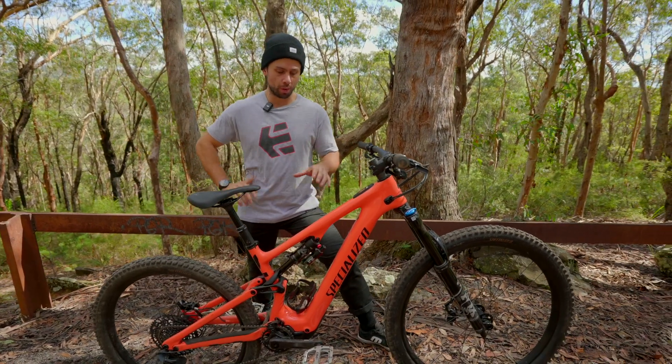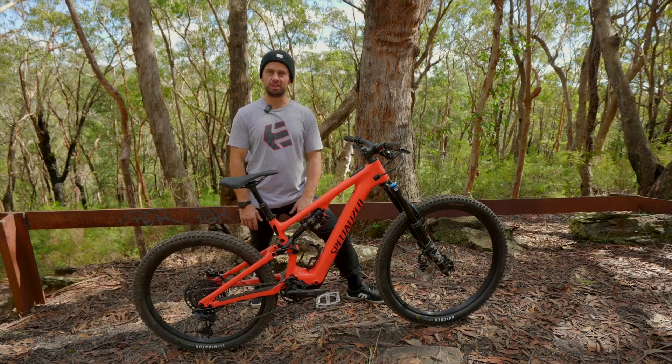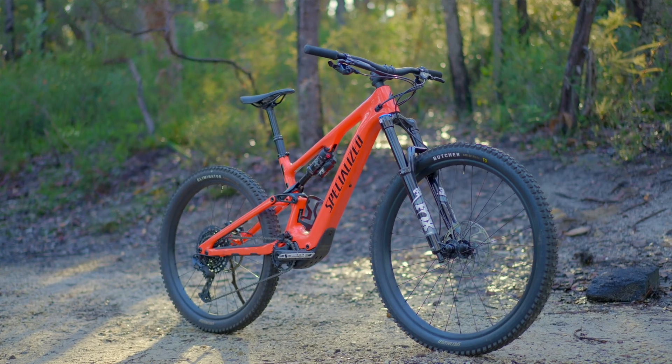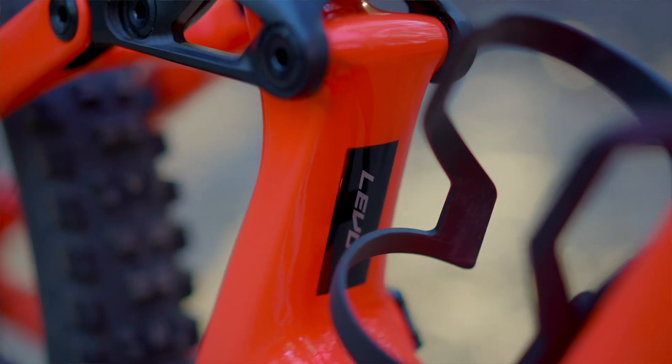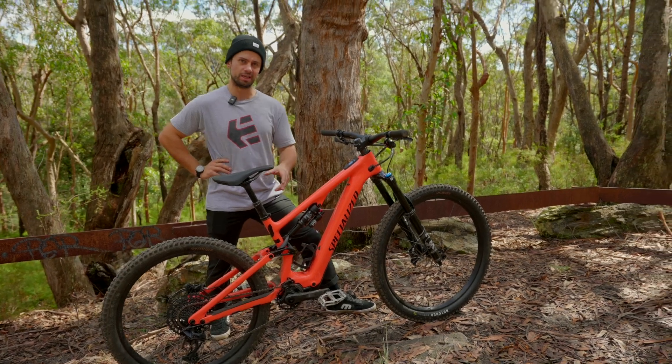We haven't weighed it and haven't been provided with all the details as of filming, but it feels like it's sub-17 kilograms. It rides truly like a regular enduro bike. We're packing 160 millimeters up front on the fork and 150 millimeters for the Levo SL.